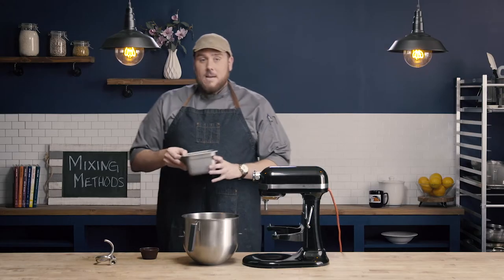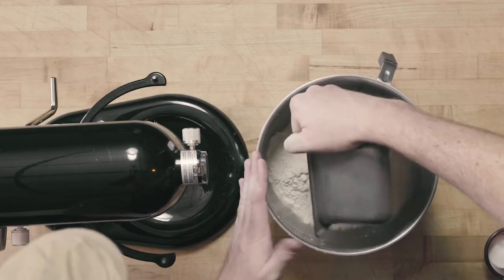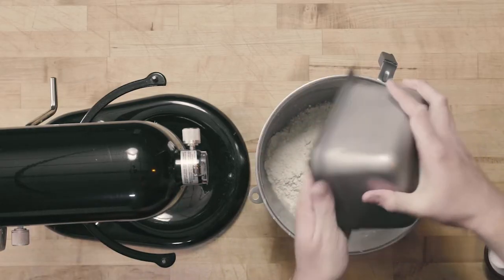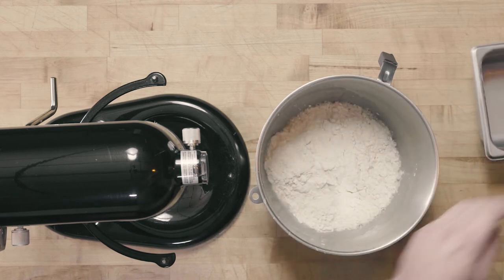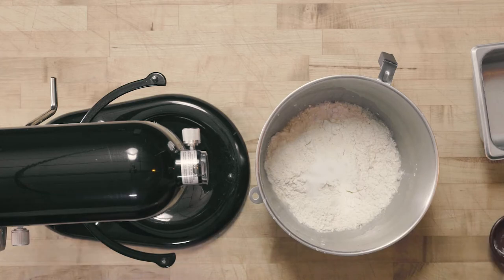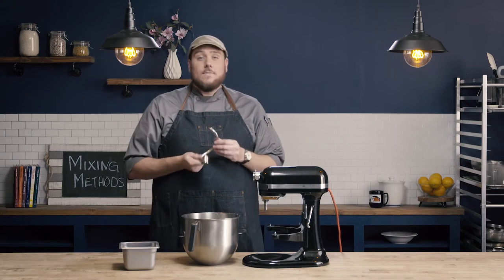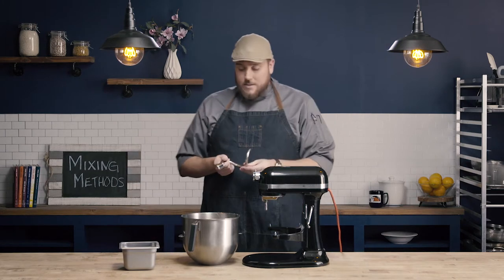At this point, I'm going to take my flour and put it directly on top of my water and yeast. Then I'm going to take my salt and put it right on top of my flour. I want to make sure I use the correct attachment — I'm going to use the dough hook. We're going to use this attachment when we're trying to develop gluten, so when we're making things like pasta doughs and yeast doughs, we're going to use our dough hook.